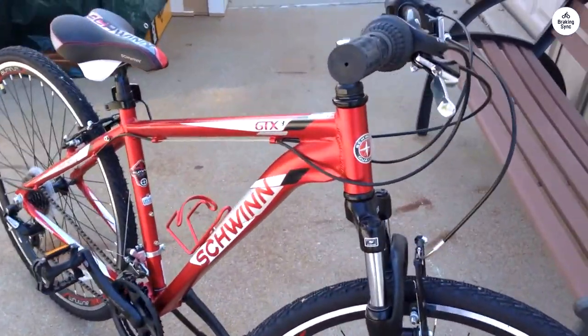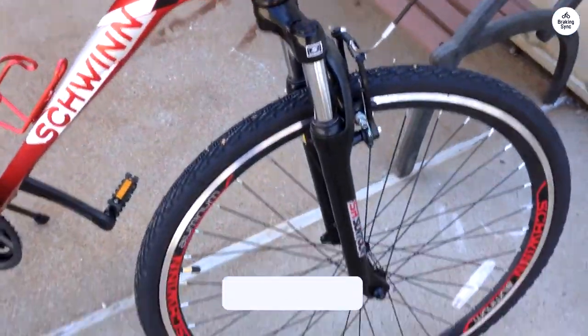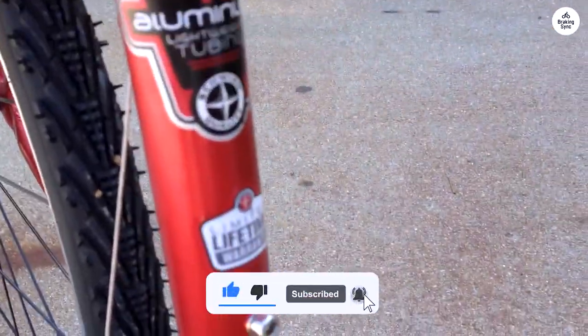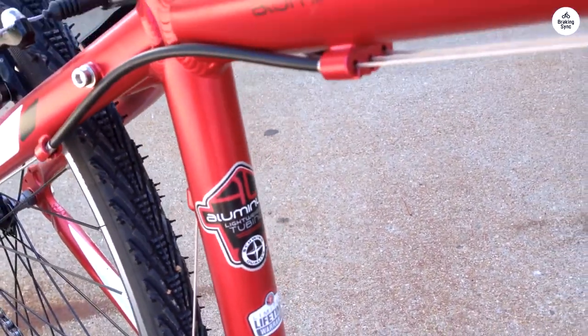Overall, the bike is great quality except for the pedals. Despite the initial hiccups, I recommend buying this bike. Just remember to install the pedals correctly, as it seems like a lot of us screwed that up, judging by the bad reviews.